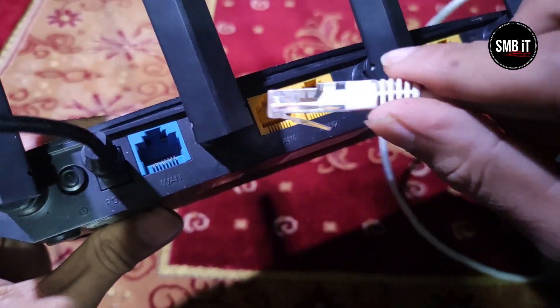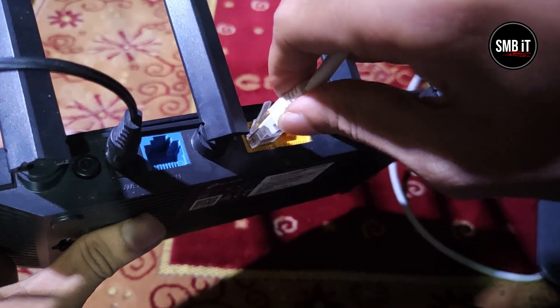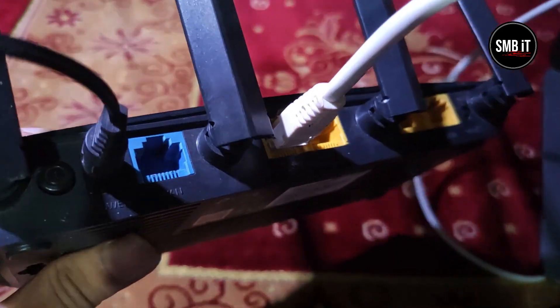I will now install OpenWrt firmware on this TP-Link Archer C6 router. First, connect the router to the computer with a cable.